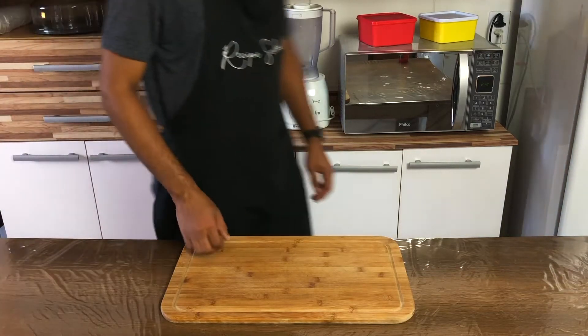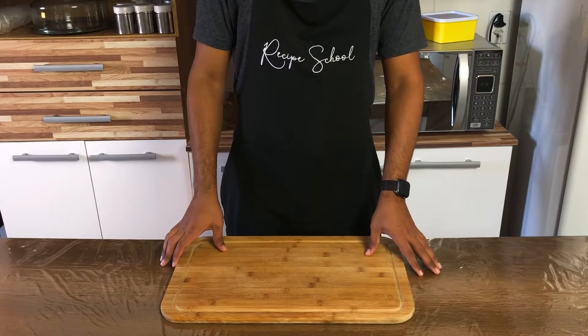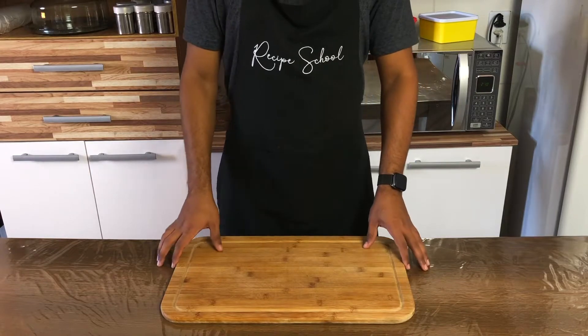Hey folks, welcome to Recipe School and today we'll prepare chicken bobo, or chicken cassava cream.